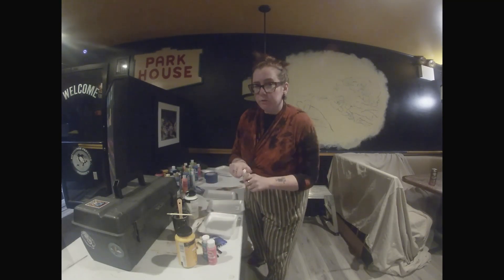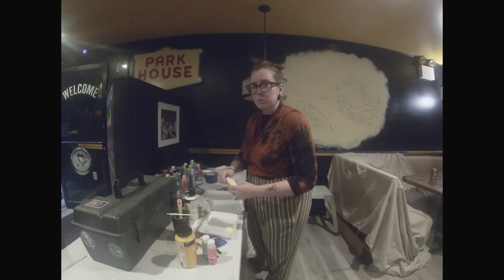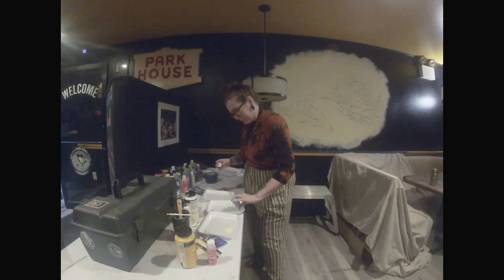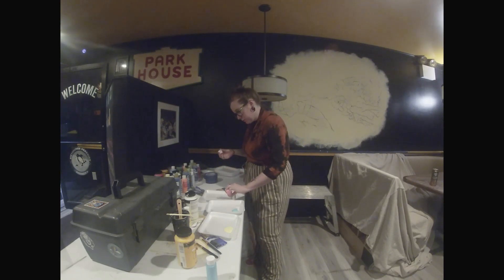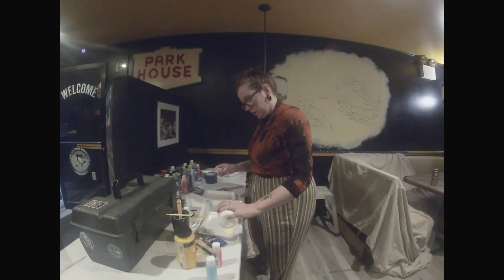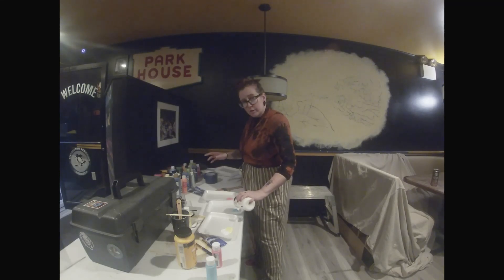I'm a sucker for primary colors — red, blue, and yellow. We're going to make it extra pastel and add in some white. A glob of each and then about equal parts white, then mix it up. I'm kind of lazy so I don't want all my colors running together, so I'm doing this on three separate trays so I can just pick them up and keep going.